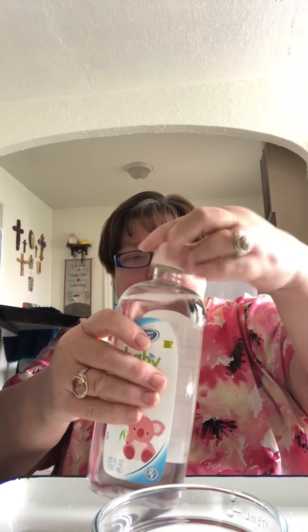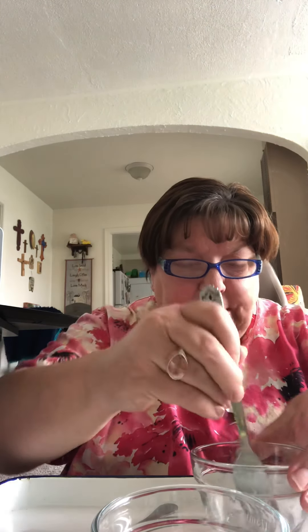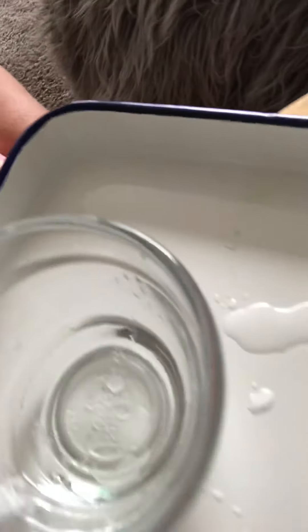Put a little baby oil in the bowl and then add a little water. If you try and mix it up it doesn't really mix. The oil floats on top of the water — you can hardly see it — and it sits on top of the water.